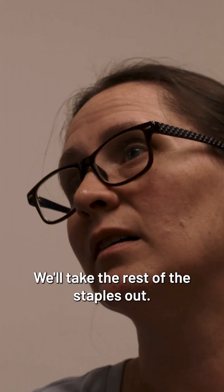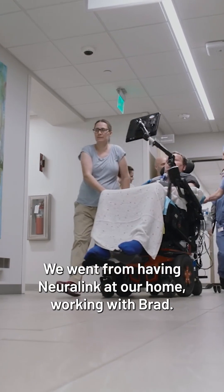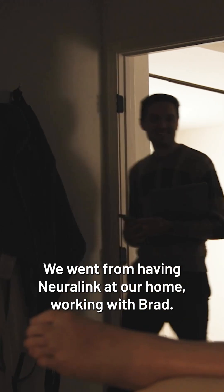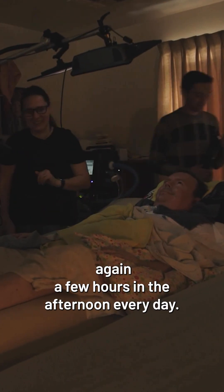We'll take the rest of the staples out. I knew it was gonna be a whirlwind more or less. We went from having Neuralink at our home working with Brad — how's it going, Brad? Good to see you today — a few hours in the morning and then again a few hours in the afternoon every day.